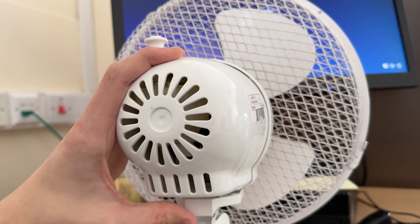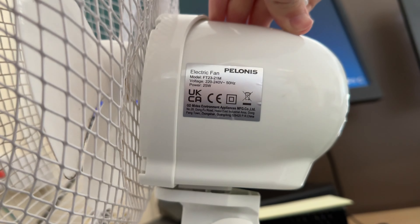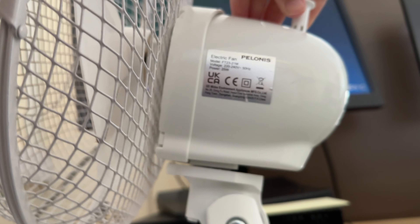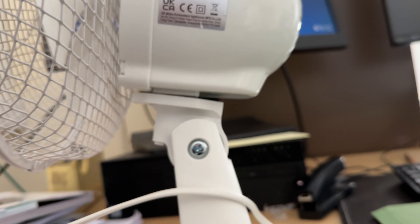There's the back. Same right housing as my other fan actually. There's the information: F23, 21M, UKCA marked, 50Hz, 25W.